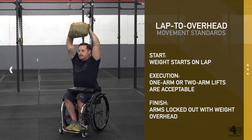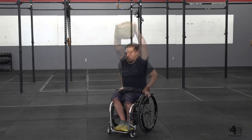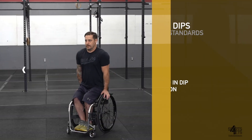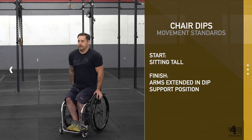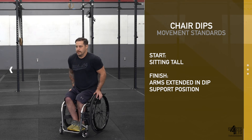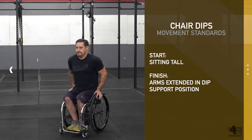Athletes may use any weight available, to include traditional gym weights such as a dumbbell or kettlebell, or may use a weighted backpack. Every repetition of the chair dip begins with the athlete sitting tall. Athletes will press their body using their arms to the dip support position. The repetition is credited when the athlete reaches full extension in the support position.